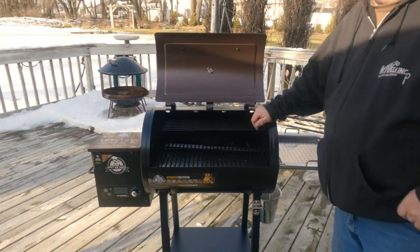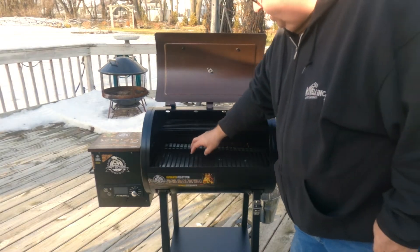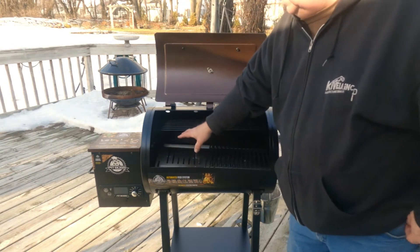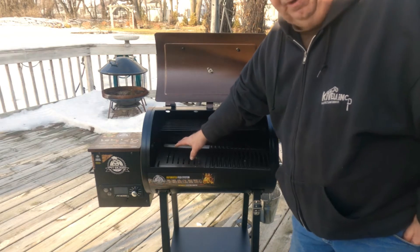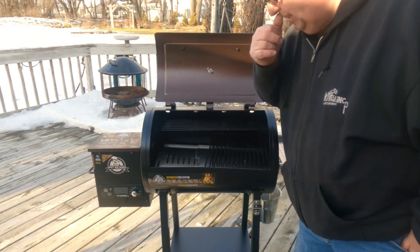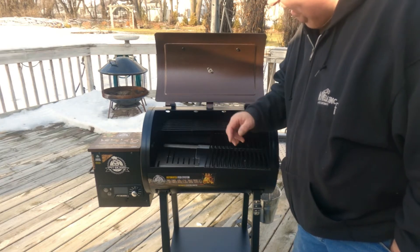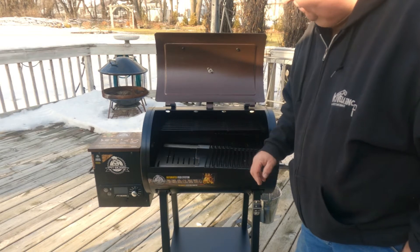A couple of features I like. Inside here, you take your grill grates out and they have this sliding plate which allows the flame to come out and grill your burgers and stuff so you can get a nice sear on it. That's a feature that the Traeger does not have — pretty neat. I don't know how it works yet; I haven't used it, but I think that's kind of a neat idea.